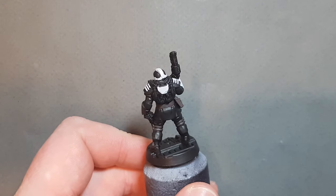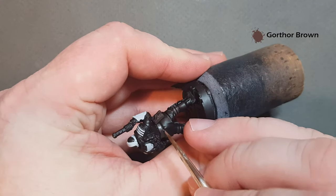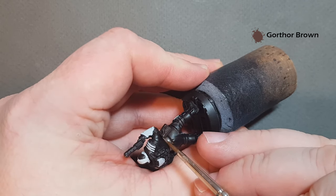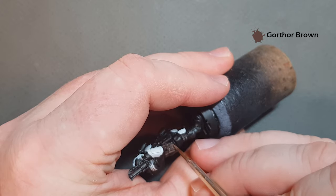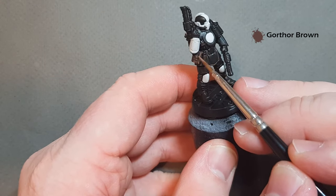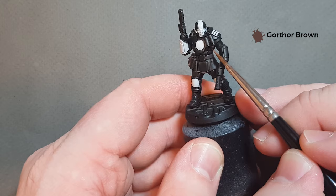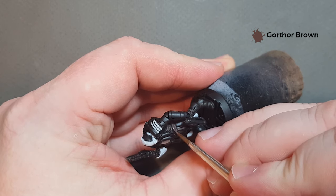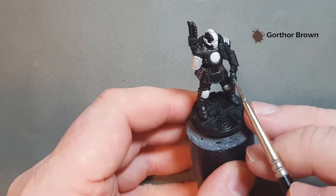Once all that Dryad Bark is done, go in with some Gorthor Brown to add some little highlights along the edges. Where you can, use the shape of the model to highlight. Take your time with this because when highlighting, less is more. If it's not the effect you want, you can either go back in and paint over it with Dryad Bark or add more Gorthor Brown. That's the brown leather highlighted.